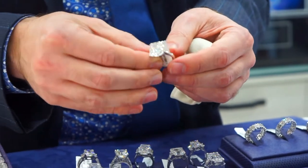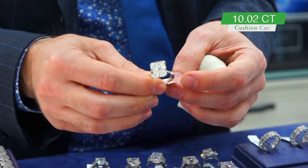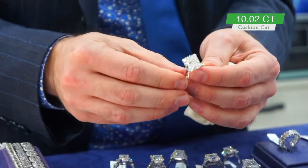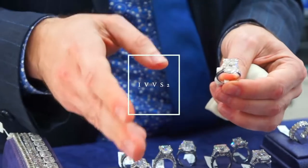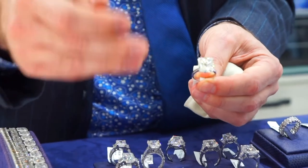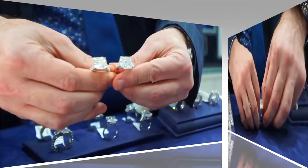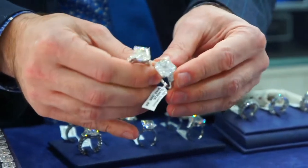Anyway, let's start with the odd one out of the bunch: a 10.02 carat GIA certified cushion cut diamond, color and clarity are I VVS2. VVS2 means a trained gemologist looks inside this with a microscope and has a hard time finding any inclusions.